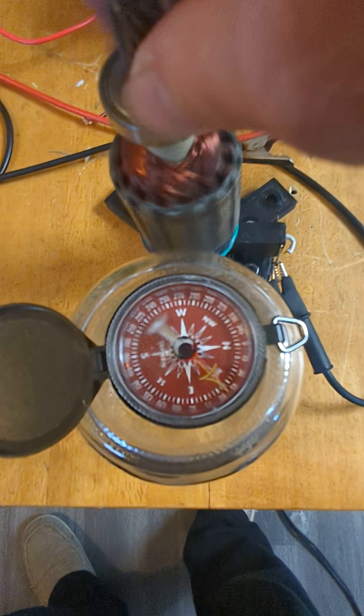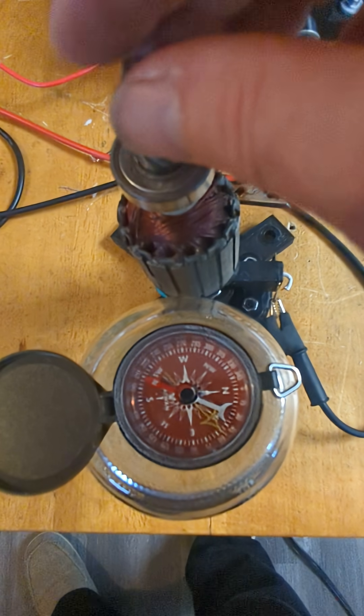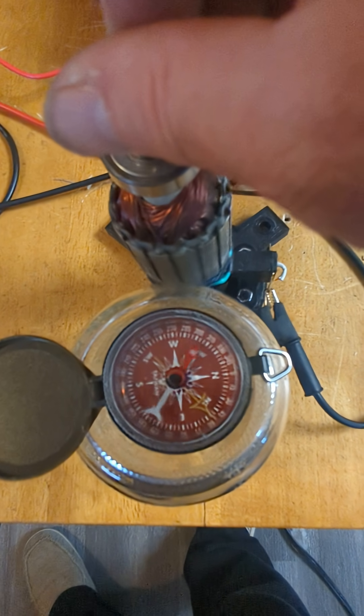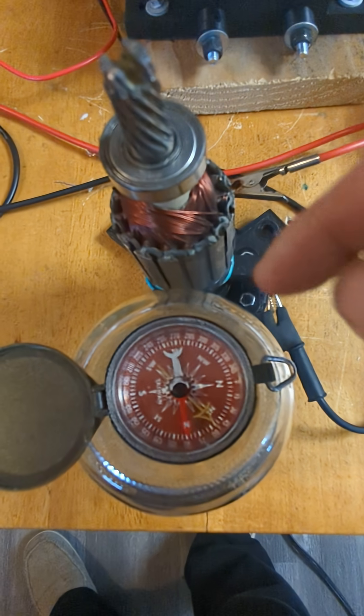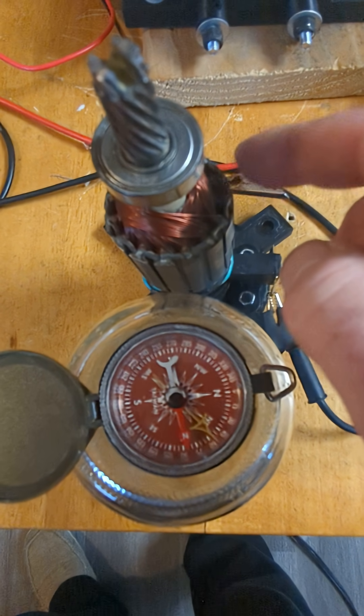So join the forum to see what happens when you induce an output coil with magnetic rotation that's traveling the opposite way as the physical rotation. What happens to the drag? You might be surprised.